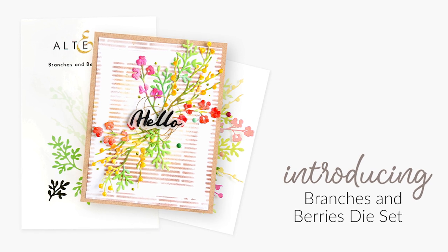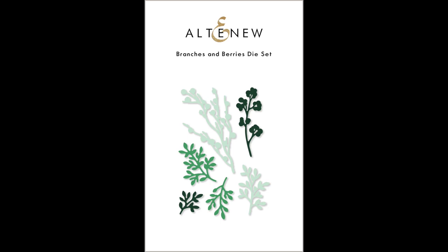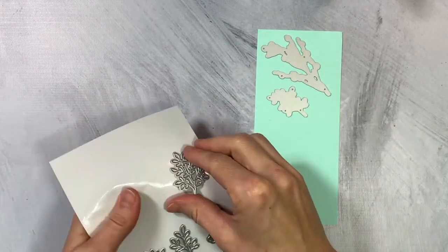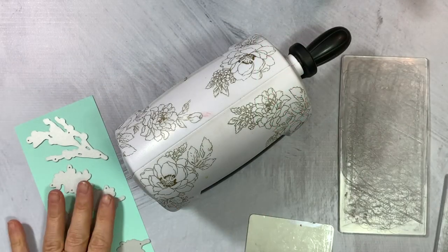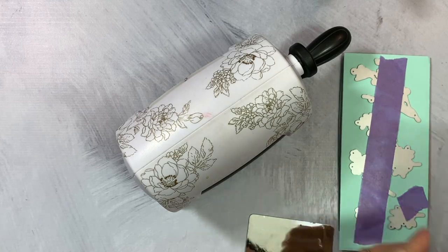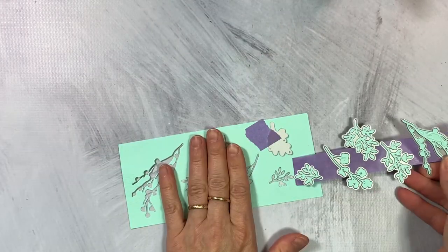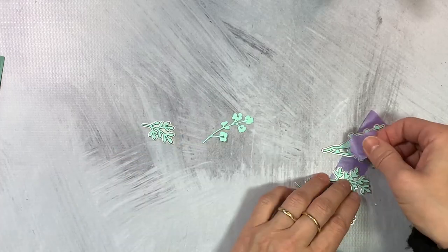This is the Branches and Berries die set from Altenew. This set contains 6 branch dies perfect for those dainty finishing touches. Ever wanted to fill a floral bouquet with twigs and branches? This die set features 6 branches, some with leaves and some with berries in various sizes. You may use them alone or in conjunction with die cut flowers and leaves. All Altenew dies are of high quality and work beautifully with various die cutting machines available in the market.